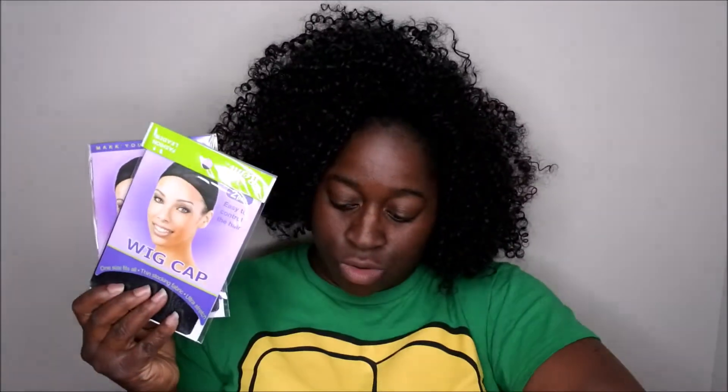Next thing I got was some wig caps — I was in dire need of some. The wig cap I have on right now has so many holes in it, so I got one, two, three packs of wig caps. Each pack has two in it. I actually got these for free because I place orders on Sam's Beauty quite frequently and they give you points every time you order, so I used those points to get all these wig caps.